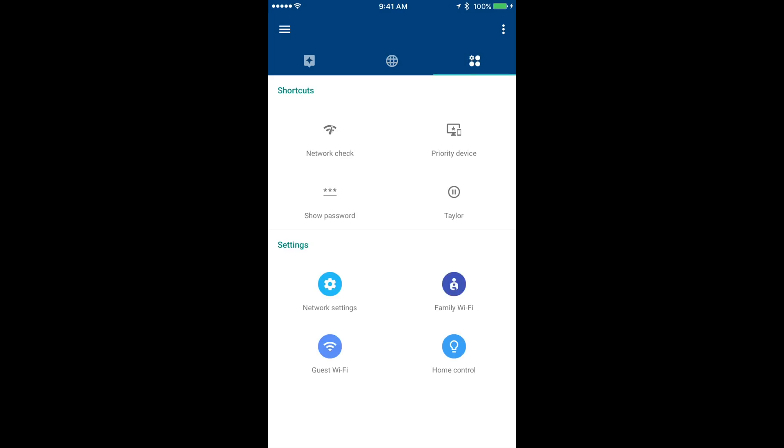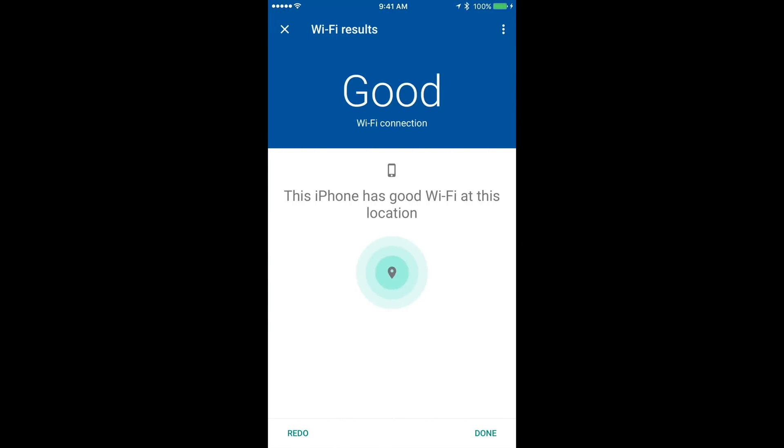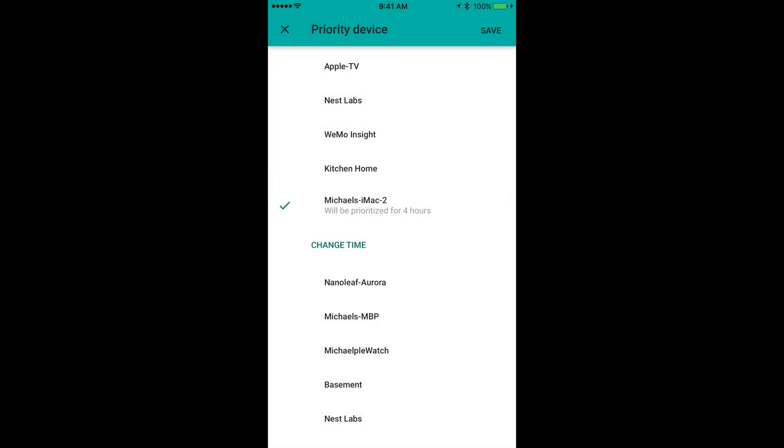There's another tab with more features and settings, including network check, which lets you test your internet speed, mesh strength, and individual device Wi-Fi speed. This is great for finding weak spots in your network. You can also select a priority device to give the most bandwidth to a specific device — for example, giving my iMac the most bandwidth to upload a video. This is limited to one, two, or four hours, so you can't set it permanently.